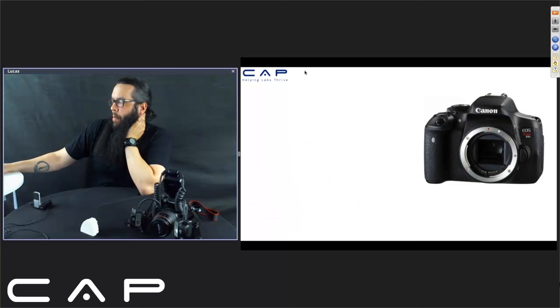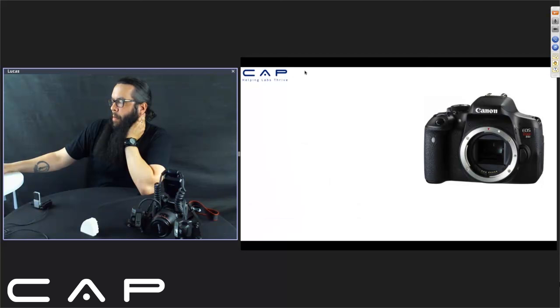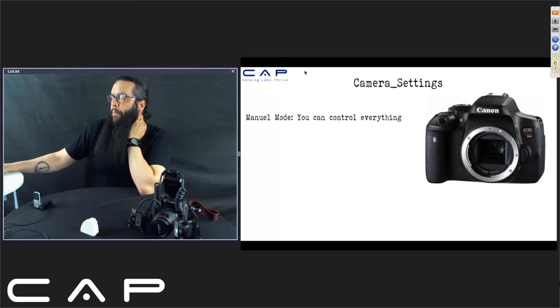We'll talk about camera settings. I always use manual mode. A lot of people change to program mode or aperture priority, but you're just making things more difficult. Use manual mode — you can control everything and get a great result. For white balance, I change it to the flash setting — the little lightning bolt symbol. For case photography, I'm not worried about white balance; I'm just taking a fancy photo to show people. The lightning bolt flash for white balance is a good preset.